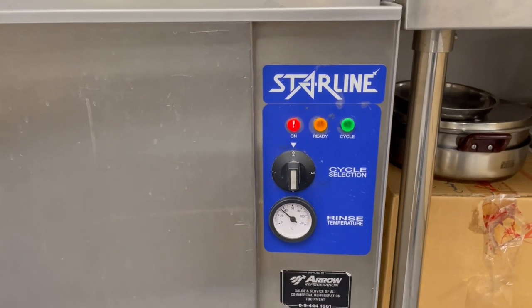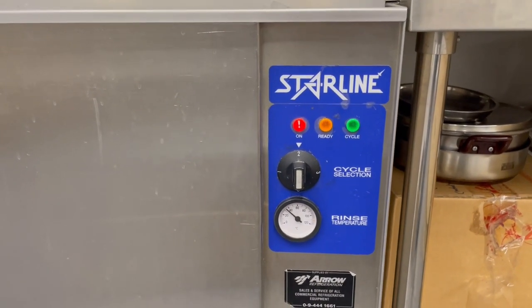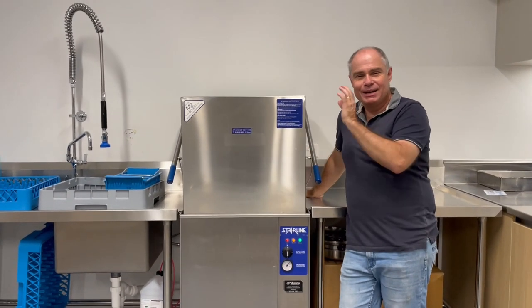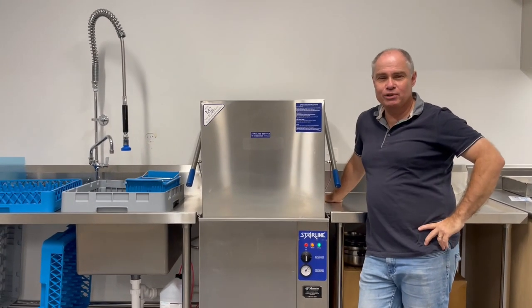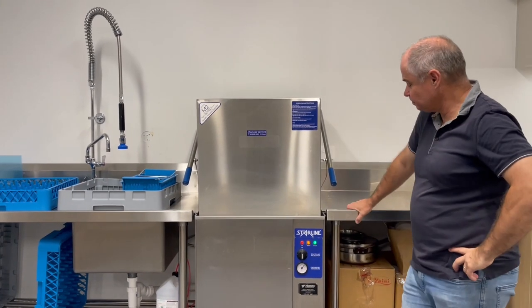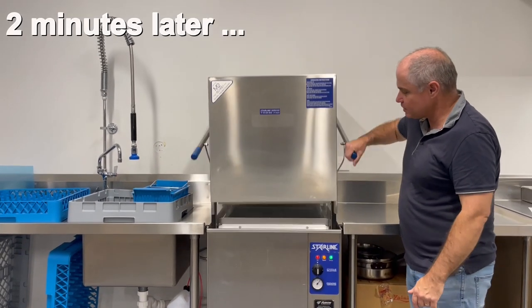Notice that the orange light is off. Okay, here we are and the water is churning, which is a good sign. We're almost ready to wash our dishes — and here we go. Now it's back to ready. The cycle is finished.